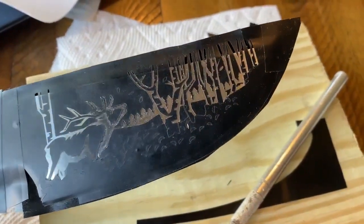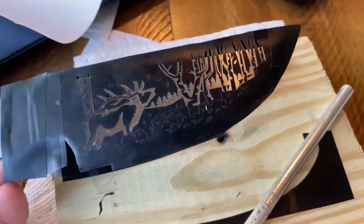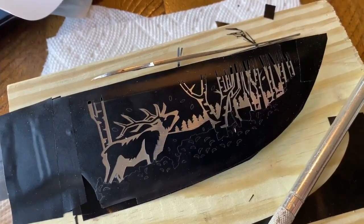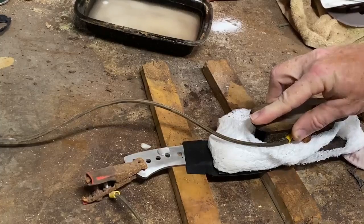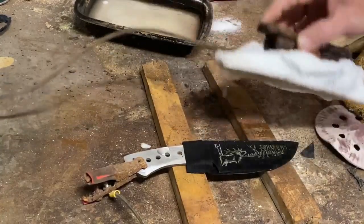If you look at the bushes in the foreground underneath the oak and on the foreground of the trees, we're going to do a multi-tone etching here. So I'm going to leave the vinyl on for now. I'm going to do the first etching and then I'll remove that vinyl and etch it for a less amount of time to get a lighter etch.